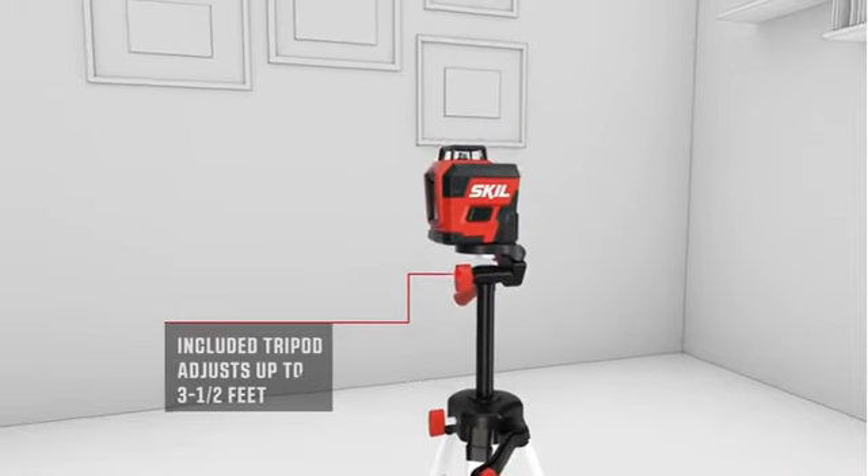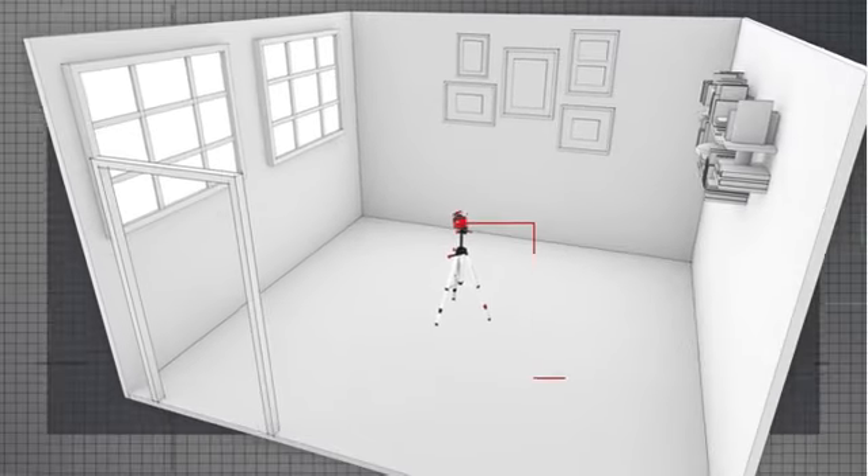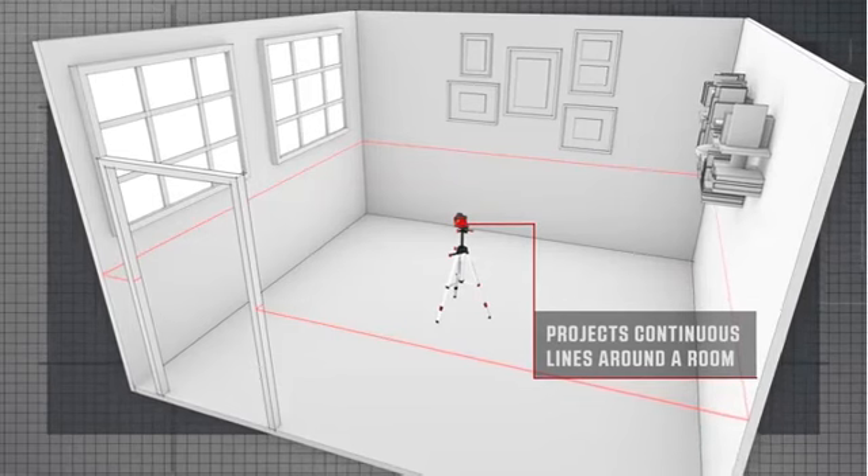What is the best laser level 2023? Here are my full reviews of the best laser levels of 2023.